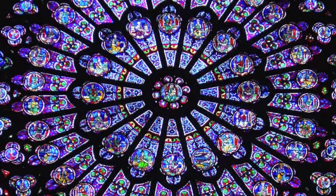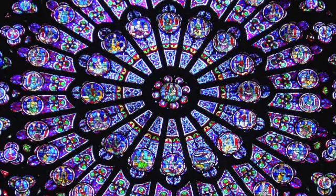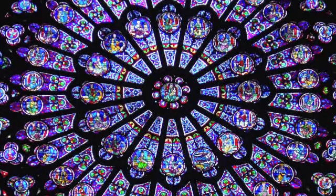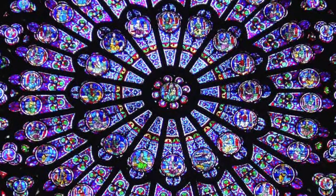Any blocks, any hesitation, any other energies are just released as you bring your attention and awareness into your heart.